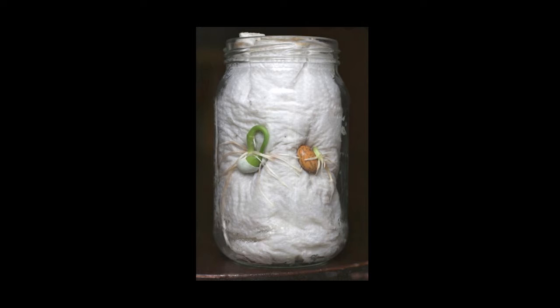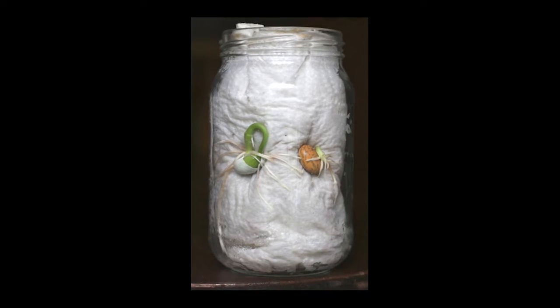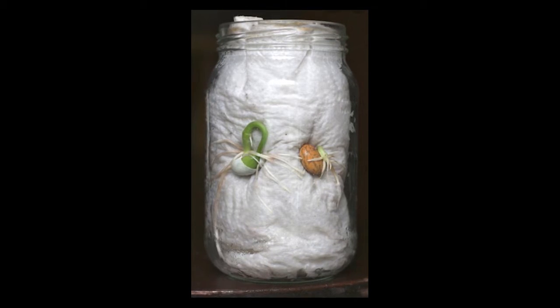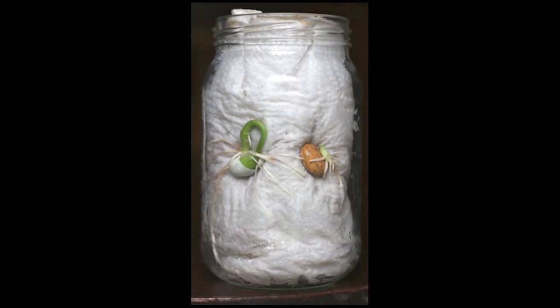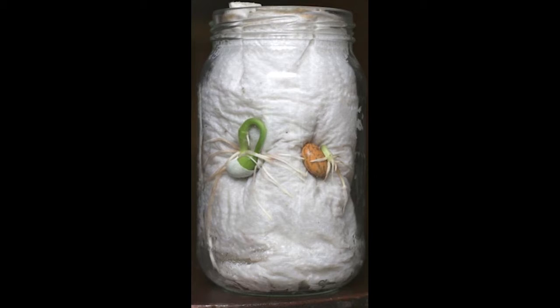Spring is full of new beginnings, and in nature, that could be explored. Watching seeds grow is an amazing science lesson for kids. This gives them the opportunity to see up close how a seed grows and what would actually be happening underground. This is something you could check the progress of every day and have an awesome time examining and observing the growth of our seed germination experiment.